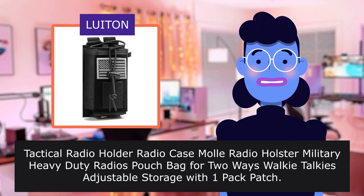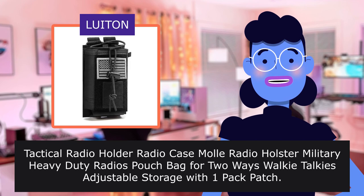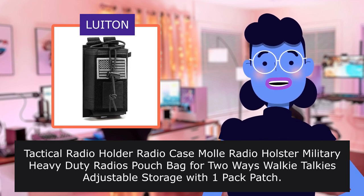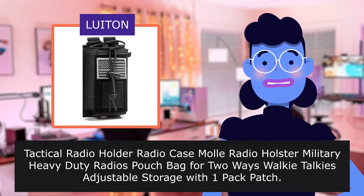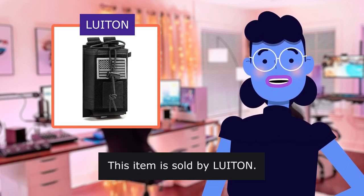Tactical Radio Holder Radio Case MOLLE Radio Holster Military Heavy Duty Radios Pouch Bag for two-way walkie-talkies, adjustable storage with one-pack patch. This item is sold by LUITON.